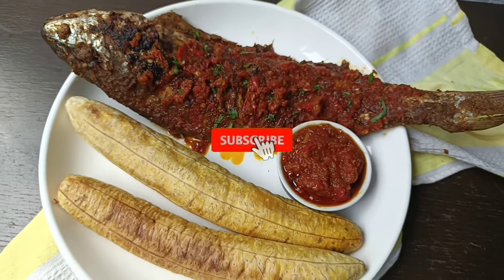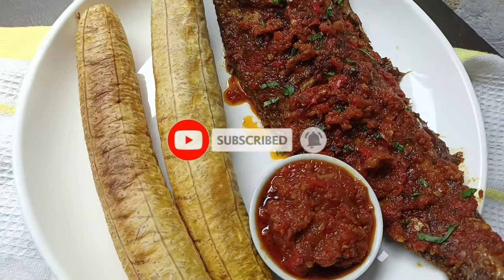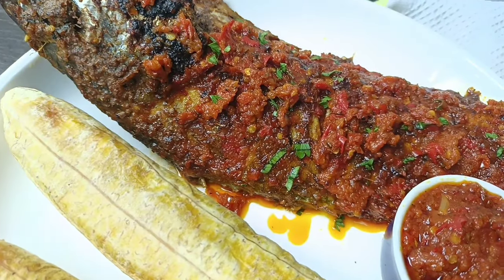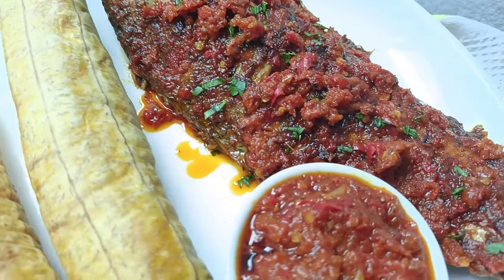I hope you liked this video. If you did, please give me a thumbs up and subscribe to my channel. I'll be seeing you again in my next video — till then, bye!